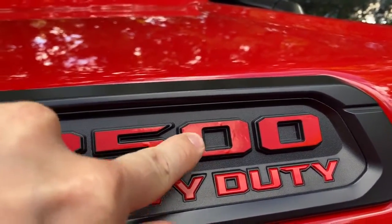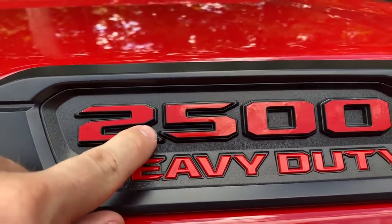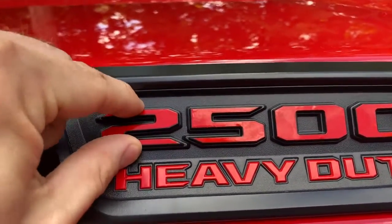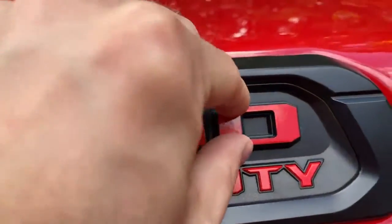These also move a little bit on all the trucks. I think they're the same on the 2500s and 3500s. This one looks stationary, this one moves, this one moves, and this one moves.